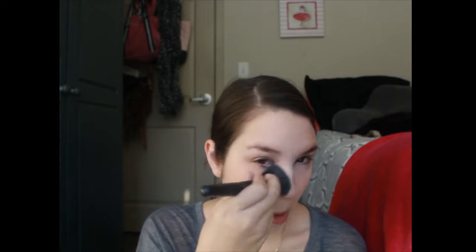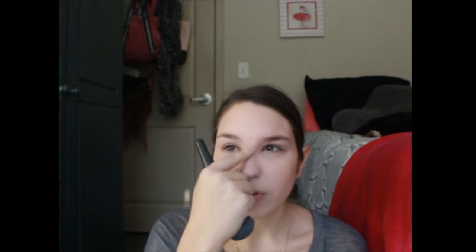Next is setting powder. I'm going to use this Ofra Oil Control Powder. I bet you can probably guess why I don't use this — because it's for oily skin and I have dry skin. I'm not going to put it between my brows or above my brows, just where I put concealer: under my eyes, on my chin, and around my nose.